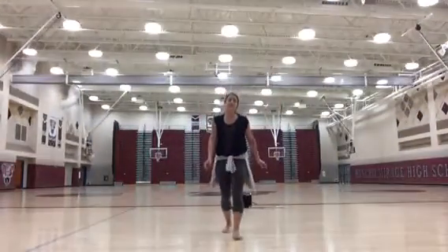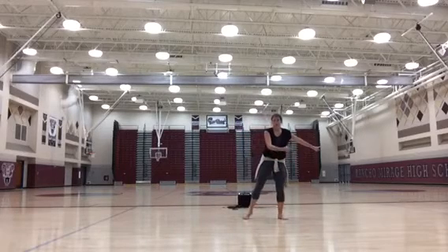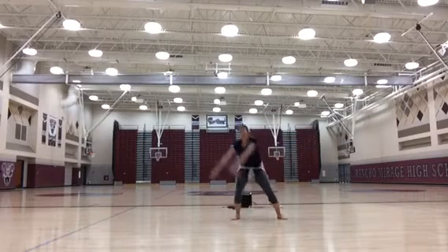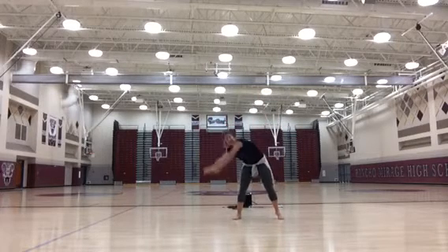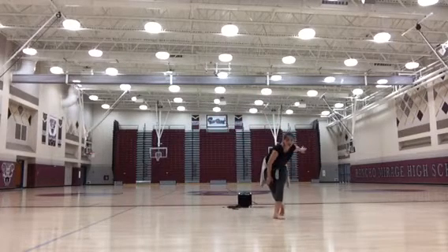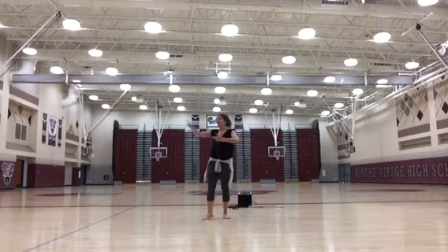Okay, so this is the jump sequence for Take Me to Church. Start going to your left, around, down. You put your right foot behind you. You're going to do a chaine turn to the right.